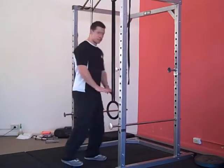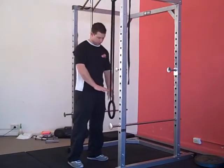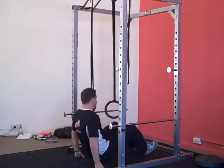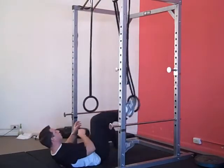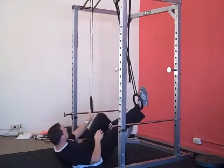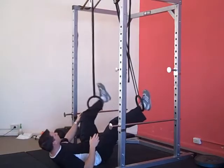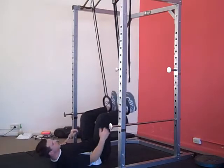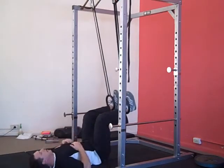We're going to lie down. You're going to set the rings to about thigh or waist height. Lie down, put your feet in the rings. You start with your shoulders and head on the floor, legs at 90 degrees.